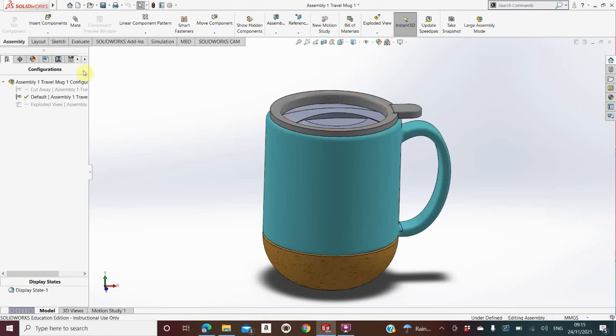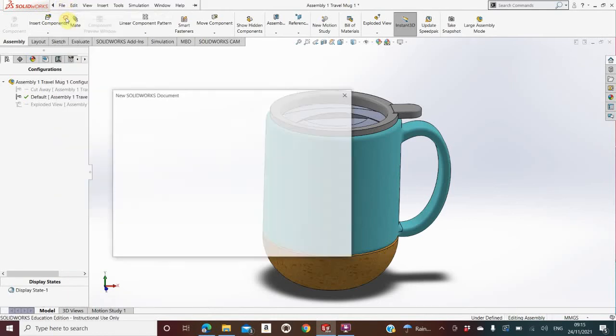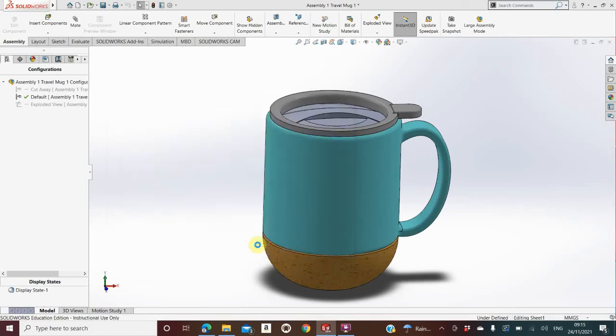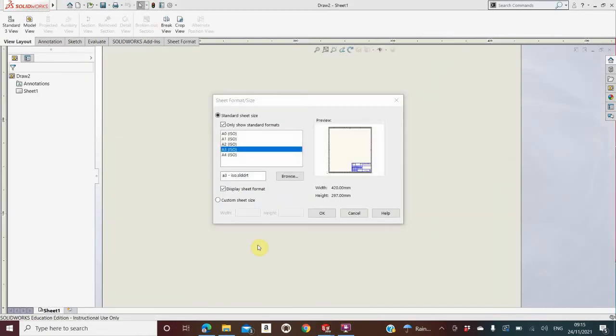The first thing I'm going to do is make sure the assembly is opened. I go to File, I go to New, I go to Drawing, I click OK. Now it's very important at this exact moment that you make sure to pick A3 ISO. If you do not pick A3 ISO right now, you'll have to redo all the drawing sheets again. If A3 ISO is not an option, go to Browse and search through all the options there.